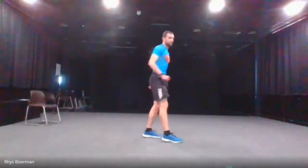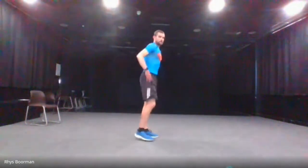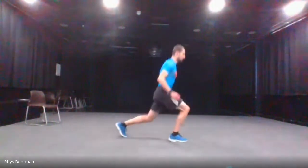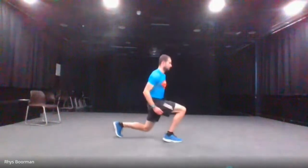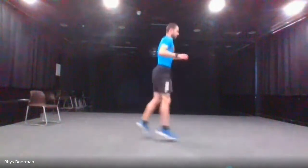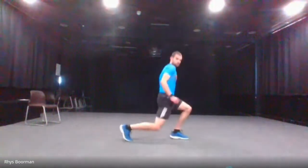Next is jumping lunges — go down, jump and alternate. If you can't do the jump, just do a normal lunge. Five, four, three, two, one and go. Last five. And stop.